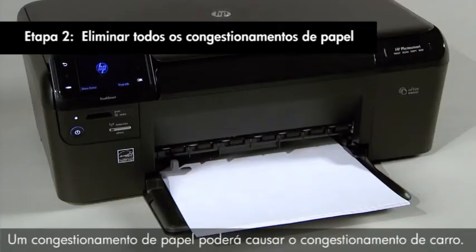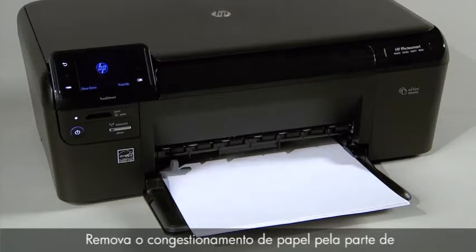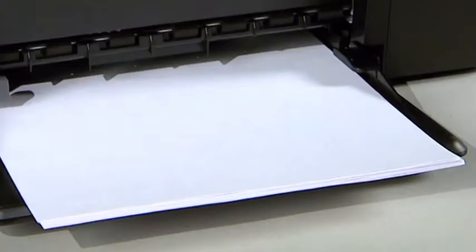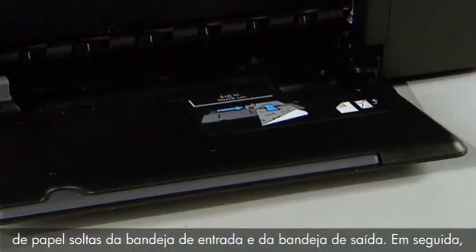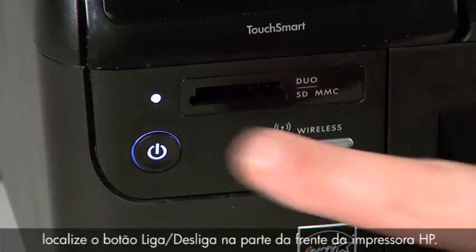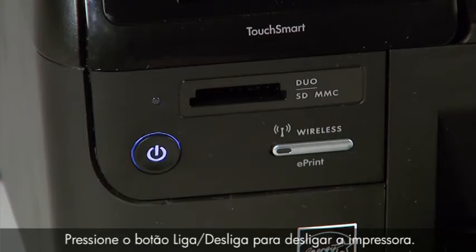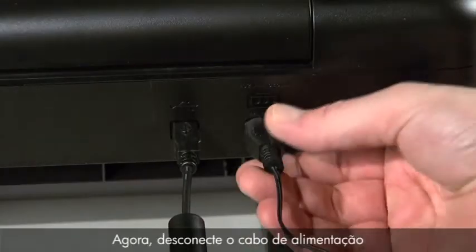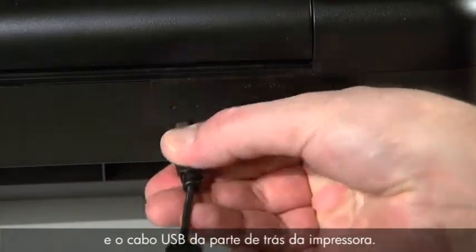A paper jam might cause your carriage jam. Clear the paper jam from the back of the printer first. Remove any loose sheets of paper from the input and output trays. Next, locate the power button on the front of your HP printer and press it to turn off the printer. Now disconnect the power cord and the USB cable from the back of the printer.